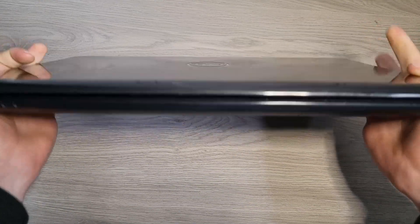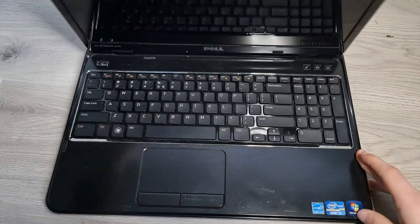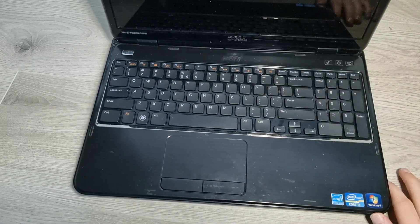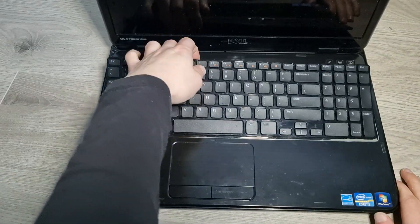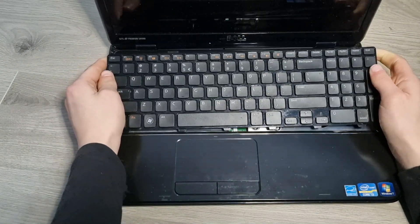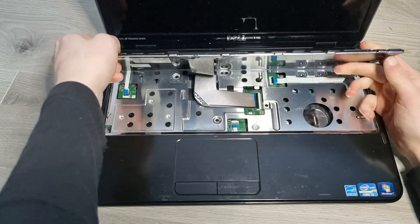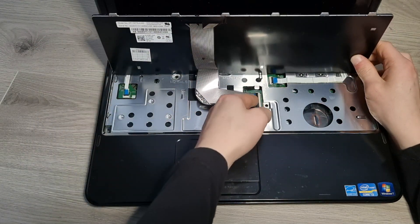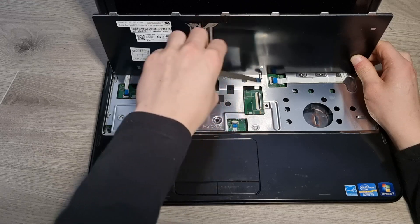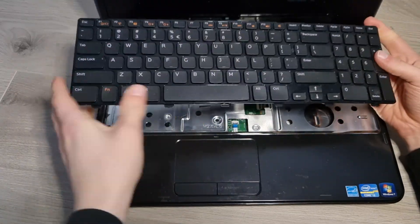Now flip your laptop back over again and open it up. Up here are four clips — you need to undo them, and then you can take out the keyboard, just like so. Be careful, there's still a ribbon cable attached underneath. Just flip up on this, and then the ribbon cable can come right out and you can remove the keyboard.